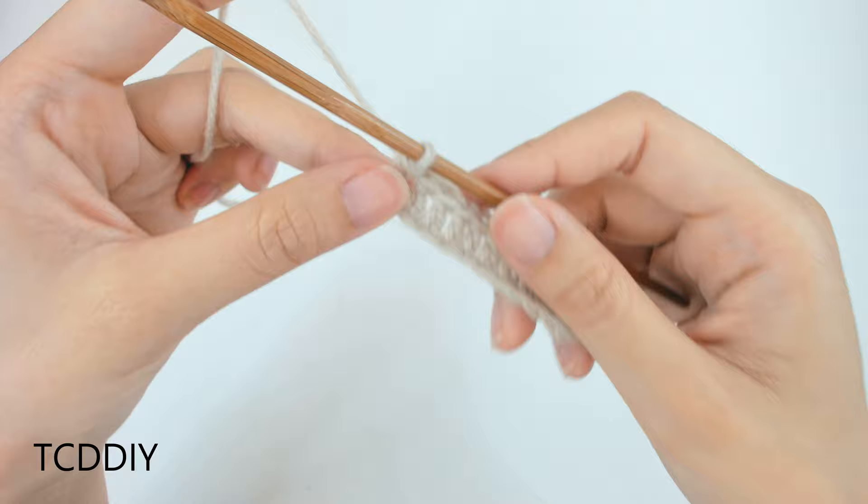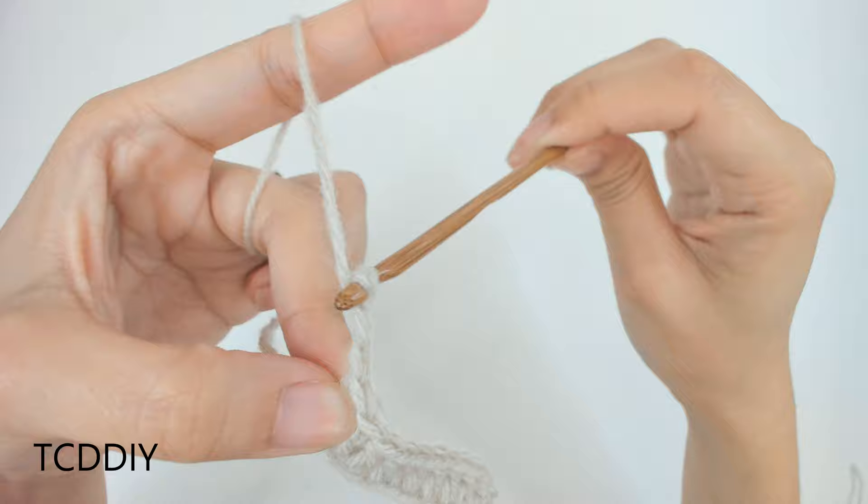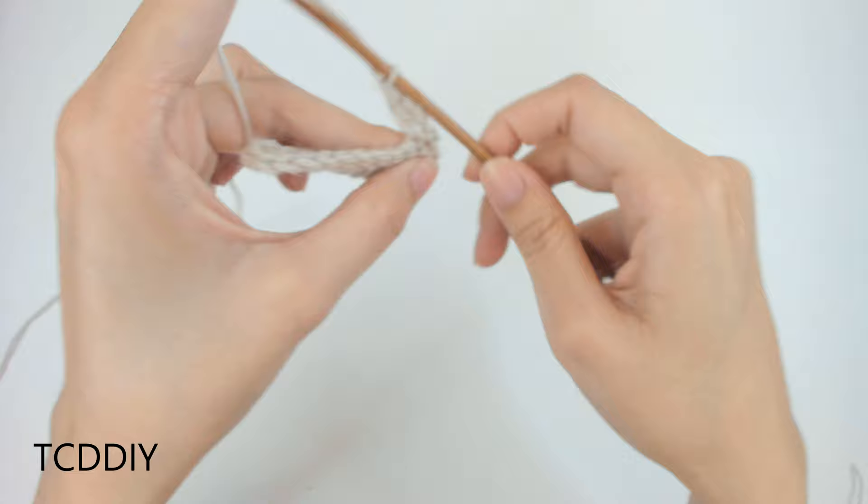We now have our first row of double crochet done. For the next row, we're going to do the same thing: chain up 3, flip your work, and put 1 double crochet into every loop going back.